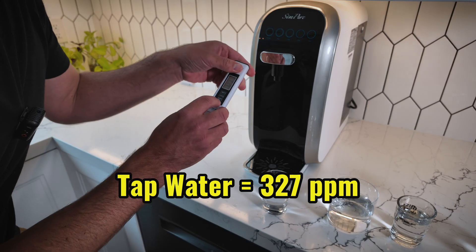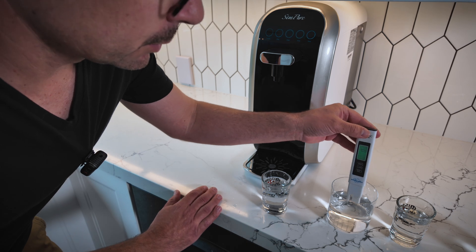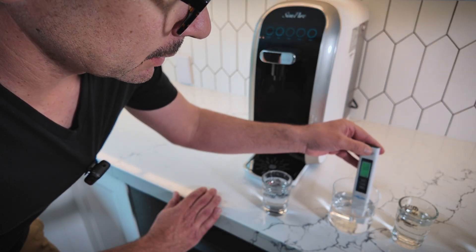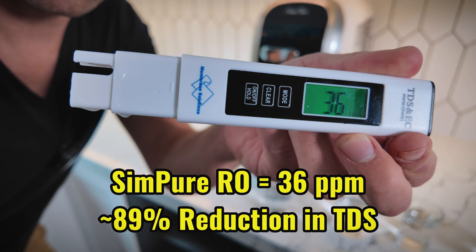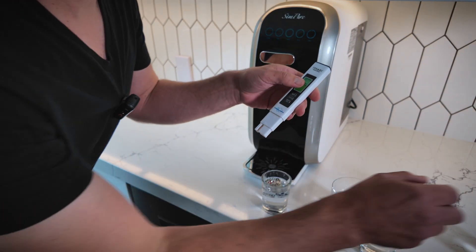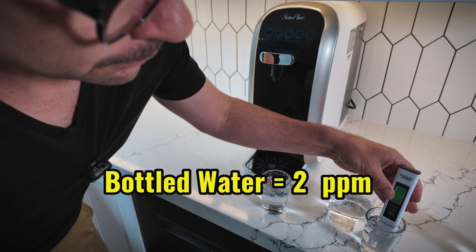Now testing the reverse osmosis water from the Simpure — that reads 36 on the TDS meter, which is a significant reduction. And lastly, the bottled purified water comes in at 2. So we're seeing about an 89% reduction in TDS going from tap water through the reverse osmosis filter, which seems pretty impressive.